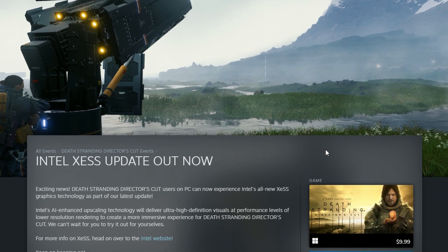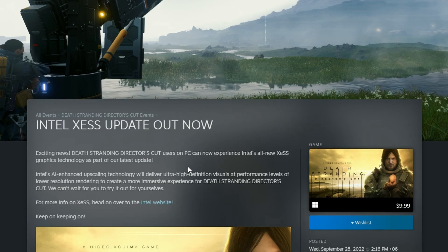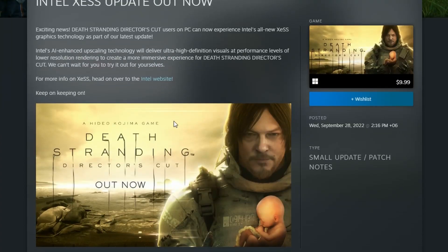Next up we have Intel XeSS getting an update in Death Stranding Director's Cut — such a good game, more of a movie-style experience. It will support Intel XeSS and this is the second game they're bringing XeSS support to. Interesting to see what the performance and image quality will look like. I'll be looking into some benchmarks, though I won't be doing any myself since I don't have an Intel card.